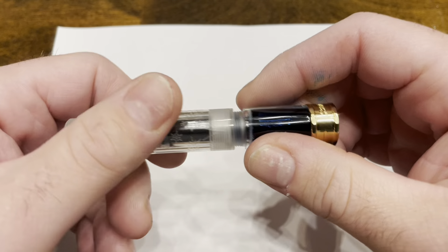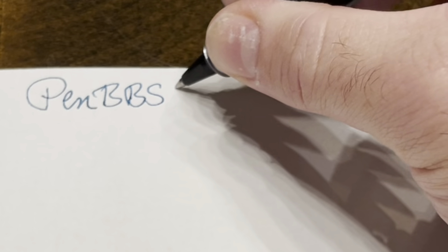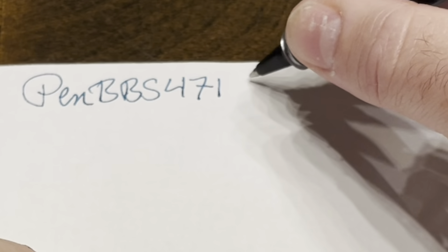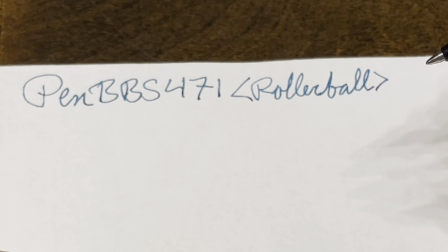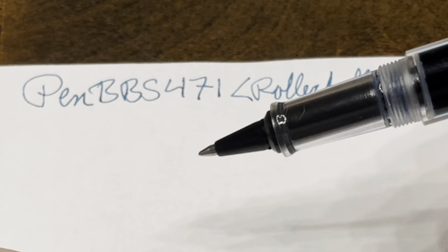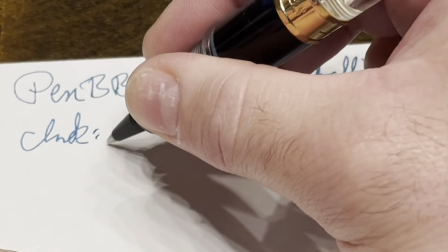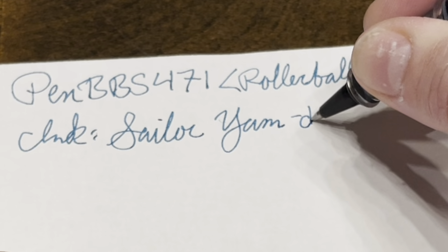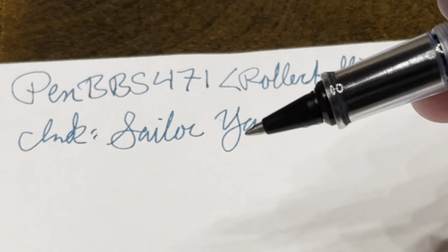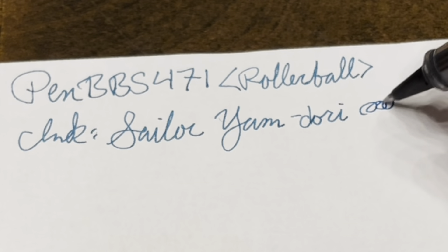Writing with the PenBBS 471 — I'm going to post it. Here we're writing with the rollerball attachment, which functions really nicely. It's a pretty cool attachment — the fact that you can take a rollerball pen and use fountain pen ink is not something I see very often. For flex and reverse writing, I'm not going to bother, since this is a rollerball pen. You don't get any flex and you can't really reverse write it. It writes in rollerball 360 degrees.